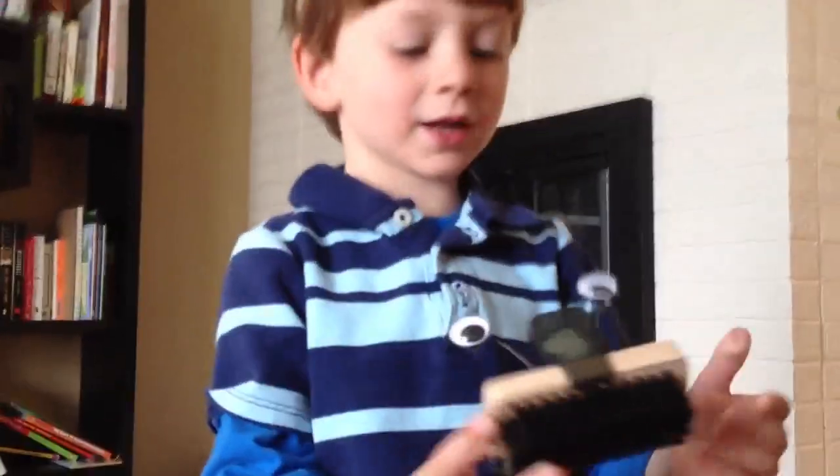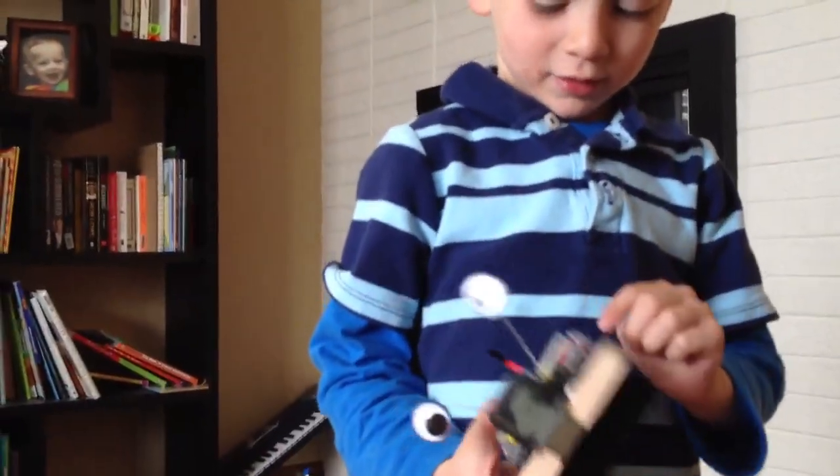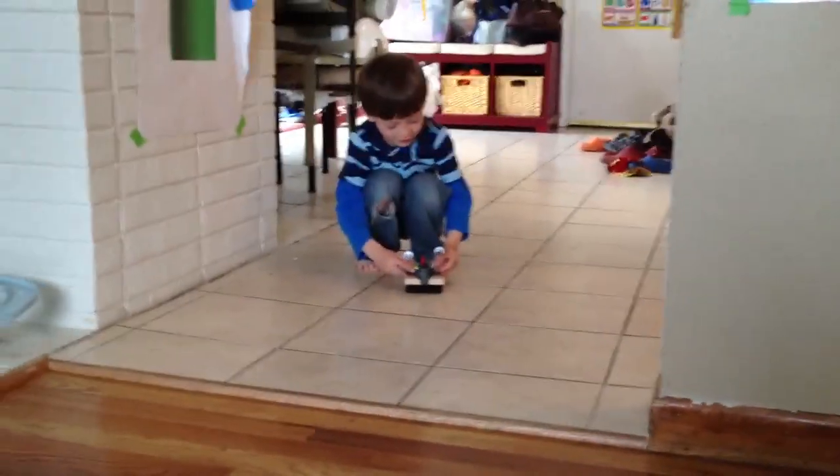Okay Nico, do you know how it works? Do you want to tell me about it? Yeah, it's the battery. The wires are loose. So the battery moves electricity through the wires to the motor. The motor vibrates and that makes the brush move. Right?